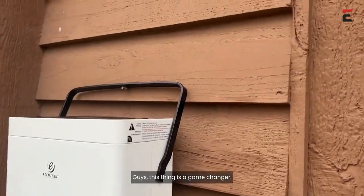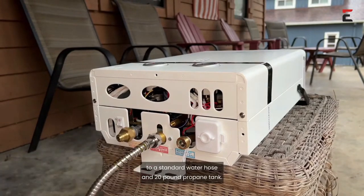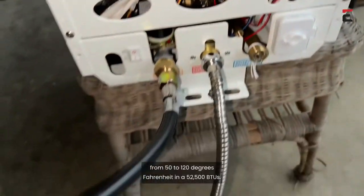Guys, this thing is a game changer. The setup is even super easy — you just connect the Luxe EL7 to a standard water hose and 20-pound propane tank. It is rated at 1.85 gallons per minute with an achievable temperature ranging from 50 to 120 degrees Fahrenheit and 52,500 BTUs.